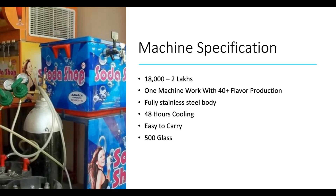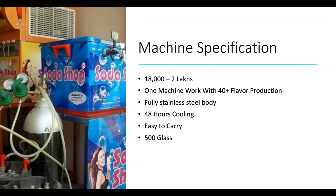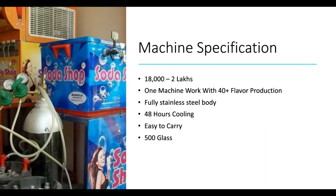That is why the ice will not melt quickly. For 48 hours, you can use cooling. You can use the chillness as well — it is easy to carry. You can make up to 500 glasses. Usually you can use 7 pipes of soda, 50 liters of mineral water, 15 kg of sugar, and 200 liters total water capacity.